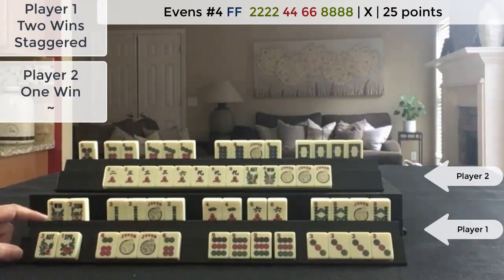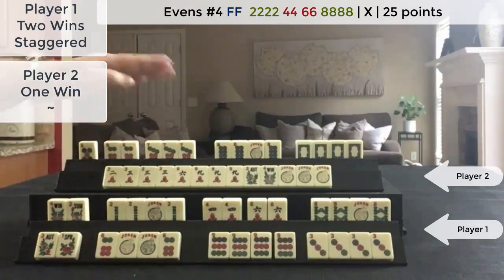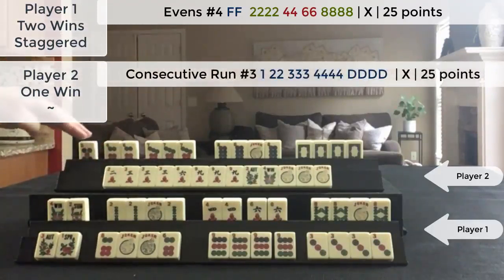In the end game you never know when your opponent is going to declare Mahjong, and at the time they didn't have a hand exposed. After this hand, this player declared Mahjong on this hand.